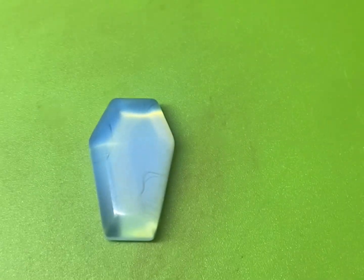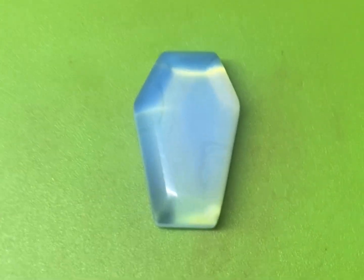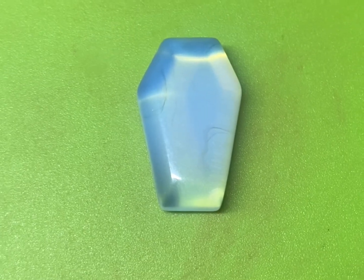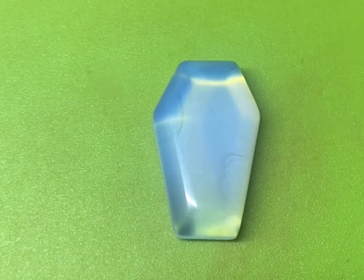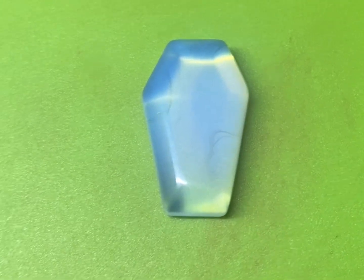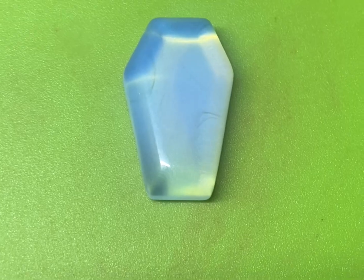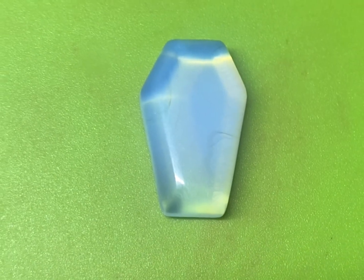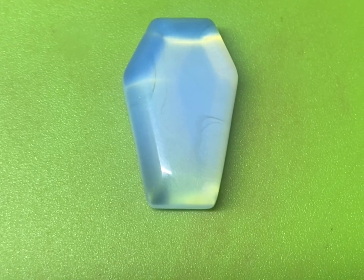Today I'll be using this moonstone cabochon to electroform into a pendant for the necklace that I'm making. When choosing the object that you're going to electroform, make sure you pick something that has a hardness level of 7 or above, otherwise it will dissolve in the solution that you're using, or the electroforming solution will end up eating away at the piece and destroying it.